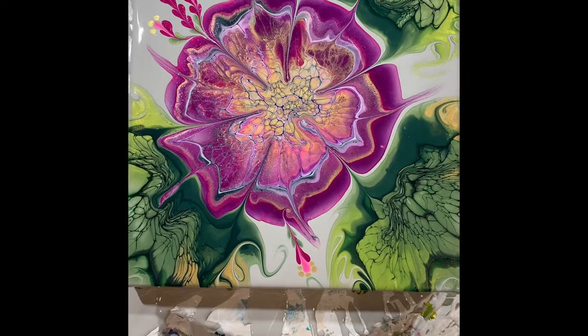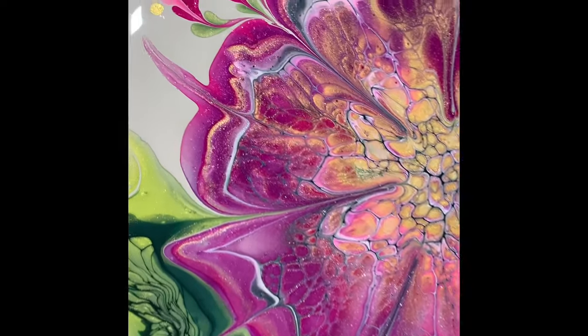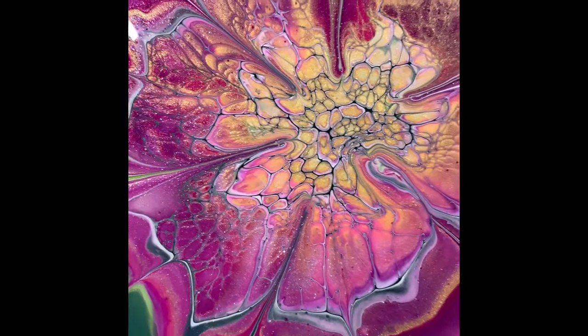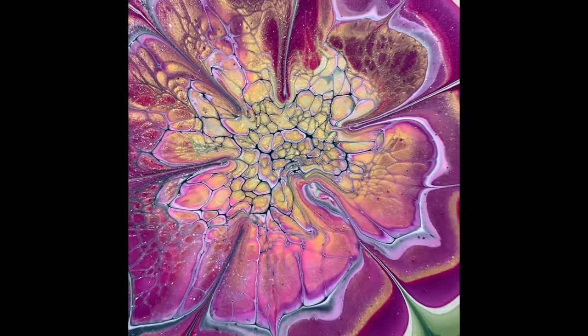Hi there. I thought I'd give you a glimpse of the painting that I'm going to be doing today. I think it came out lovely. I'm calling it Precociously Pink, so let me know what you think of that name, and we'll get started here in just a moment.